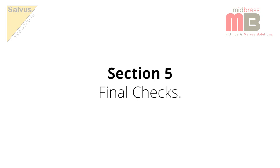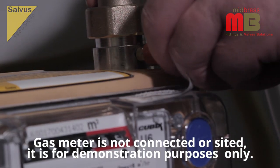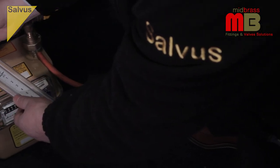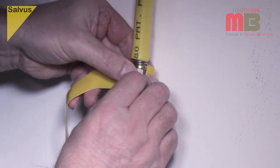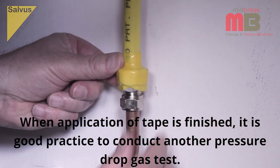Section 5: Final Checks. Ensure all joints are mechanically sound before conducting a pressure drop gas test for tightness. Once you are satisfied that the installation is gas tight, simply wrap any exposed corrugated stainless tube with the self-amalgamating tape provided in the Hobmate kit. This is to prevent any corrosion threat from cleaning materials.